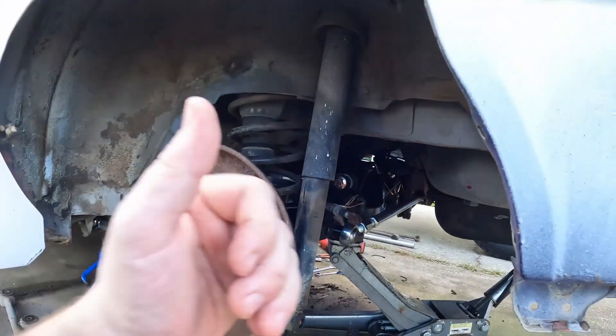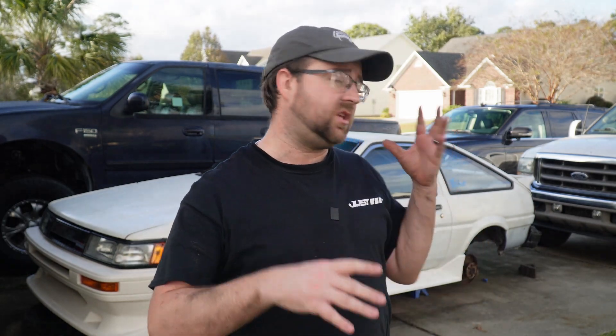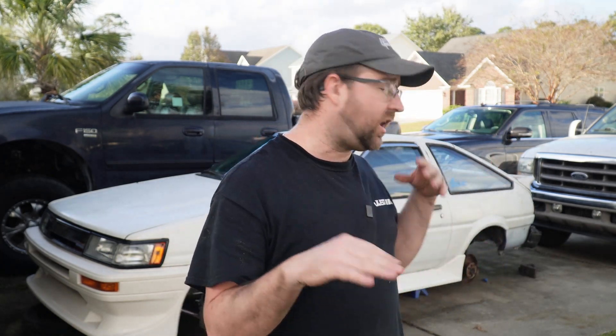The Celica Supra axle is in. The car is still in hovercraft mode — I've got a couple of things to do like brakes, and I might end up changing some of the suspension bits. The other part of doing the Celica Supra swap is you need to set your pinion angle, but I want to make sure I've got all my suspension sorted at ride height first, then I'll put the driveshaft in and check pinion angles and all that. But yeah, we're moving right along.